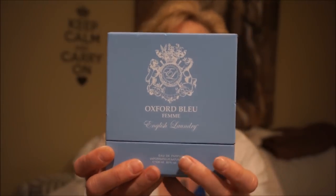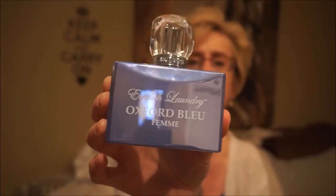I found this English Laundry Eau de Parfum in the scent Oxford Bleu. Online it's anywhere from $75 to $100 US depending on the site, and I got this for $20. It smells so good - just clean and fresh and pretty - and it lasts a fairly long time. It's a beautiful summer scent. They had about four or five different fragrances by English Laundry, but this one is just wonderful.